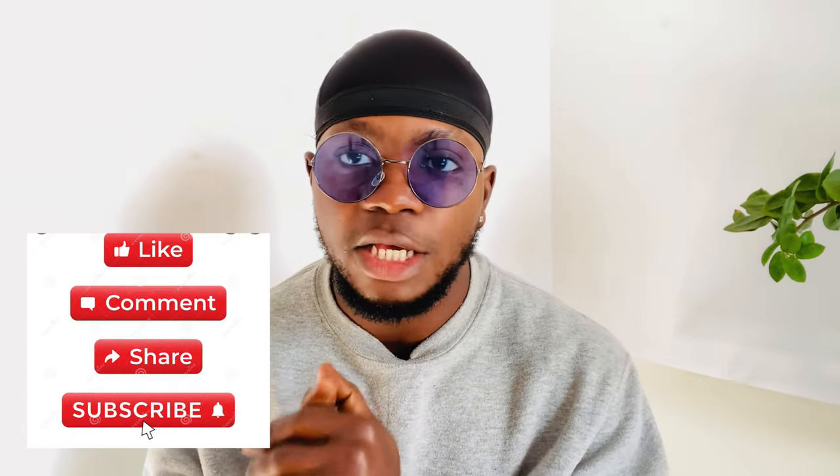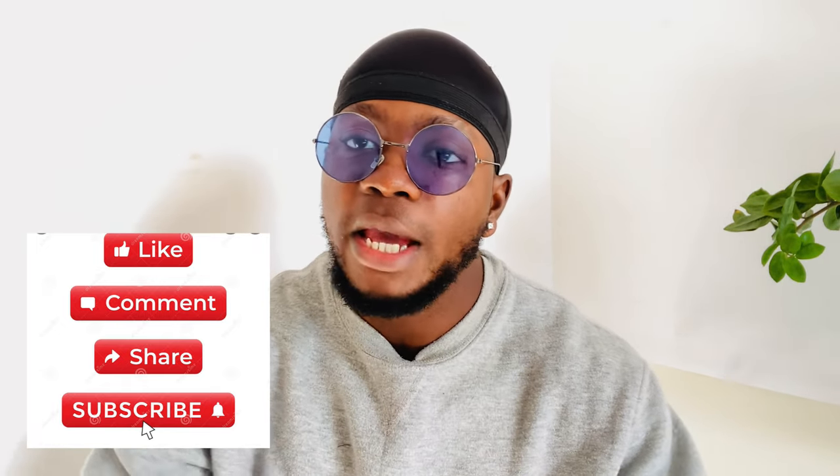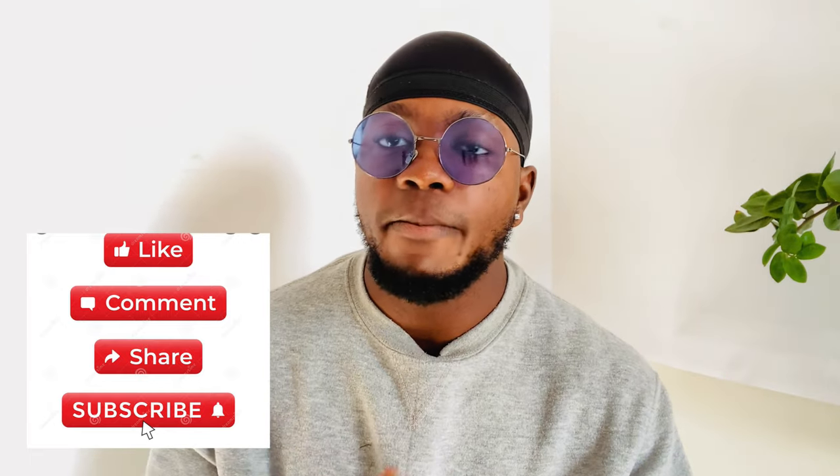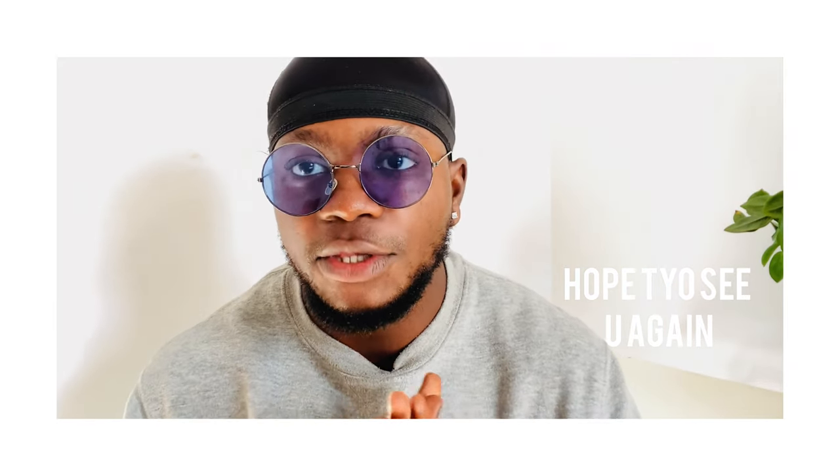Thank you, that is it for the video. Hope you enjoyed it and hope I added to what you've been doing with those outfits. I know everyone's been rocking overcoats but I hope I just added something new. Comment how you rock your overcoats down below in the comment section. Thanks for watching, thanks for sticking to the end. Hope to see you again in the next video, and once again wishing you a Merry Christmas and a Happy New Year in advance. Stay tuned, stay blessed.